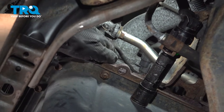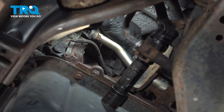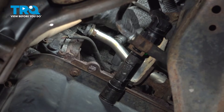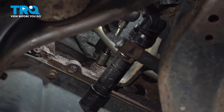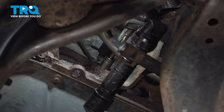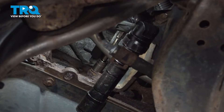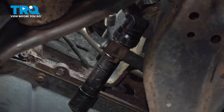Follow the wire for the crank position sensor — that'll lead you to its connector. At the top of it will be the tab that you have to press in order to unplug it. Then we have to disconnect it off of this bracket. I'm going to take a 12mm socket and remove this bolt, as my bracket is pretty stuck on that connector — I'd rather unbolt it instead of breaking that bracket by accident.